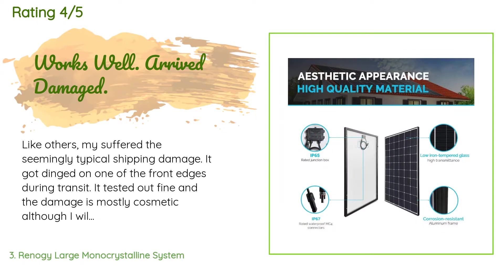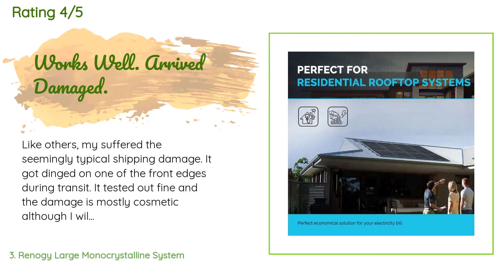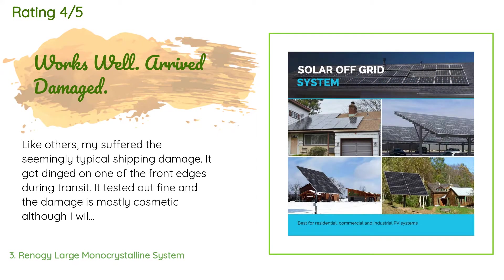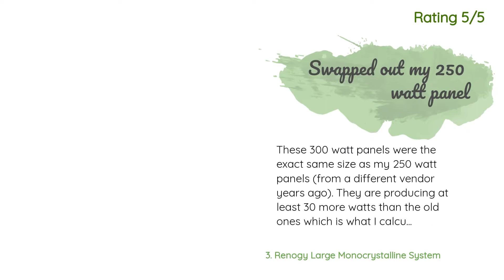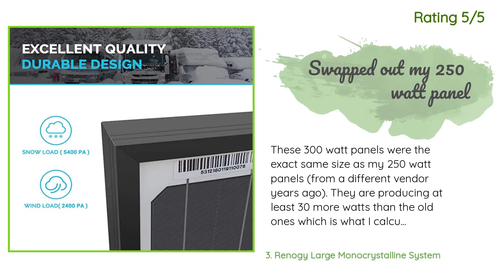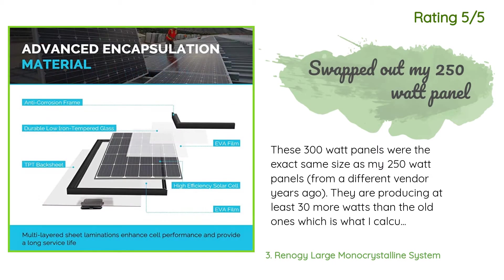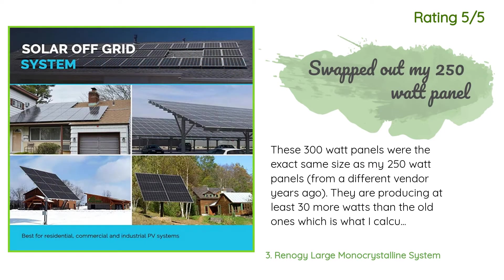A customer said: like others, mine suffered the seemingly typical shipping damage — it got dinged on one of the front edges during transit. It tested out fine and the damage is mostly cosmetic, although I will need to put some sealer on it. The 300W panel is very large, and a single layer of cardboard is not going to protect something of this size and weight. Another happy customer said: these 300 watt panels were the exact same size as my 250 watt panels from a different vendor. They are producing at least 30 more watts than the old ones, which is what I calculated it should be, so they are true 300 watt panels. I will order more as budget allows.